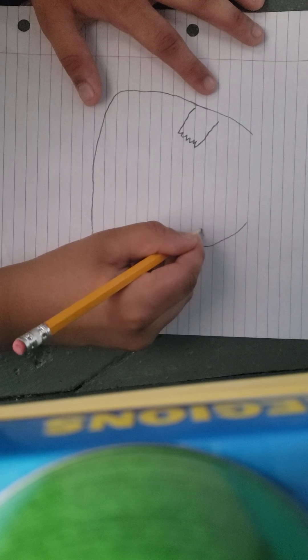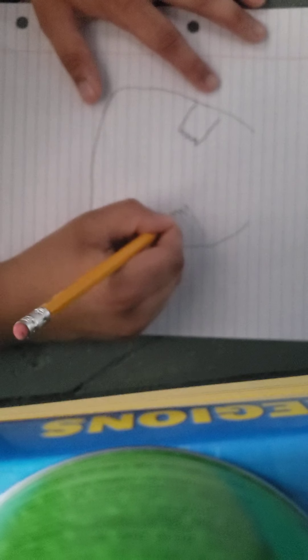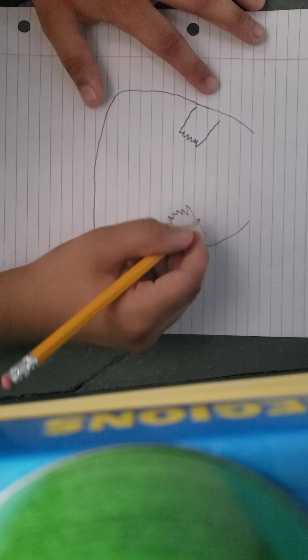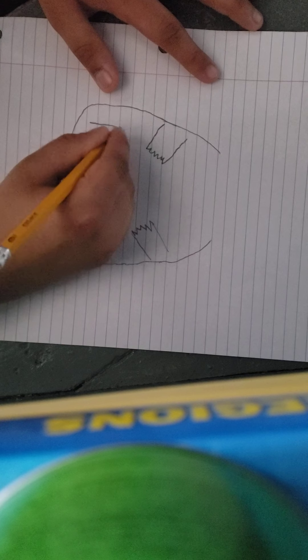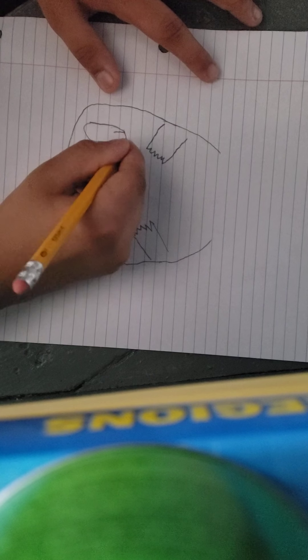Pika! I honestly don't even know why I'm making this video. Those fingers are looking a little odd, Pikachu — maybe you should check that out. So like, one of these pictures, I'm gonna do him with his foot up, like walking around.